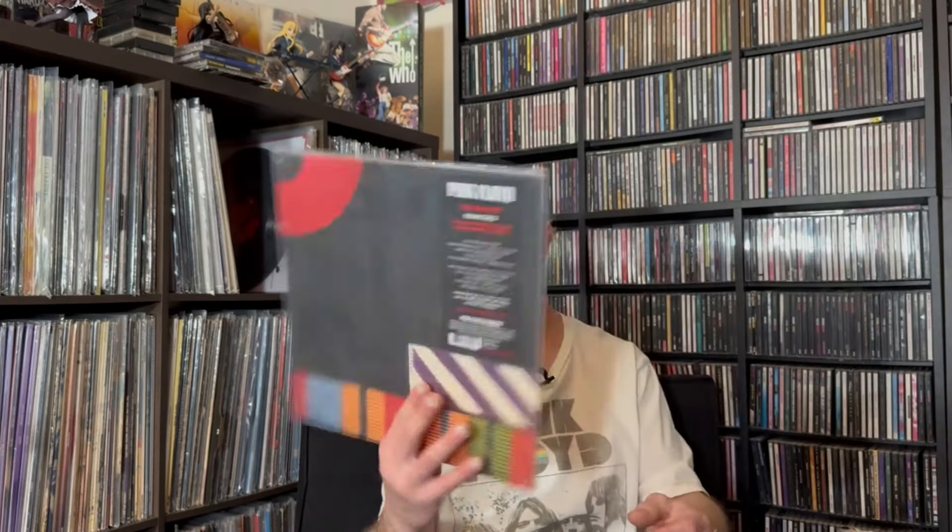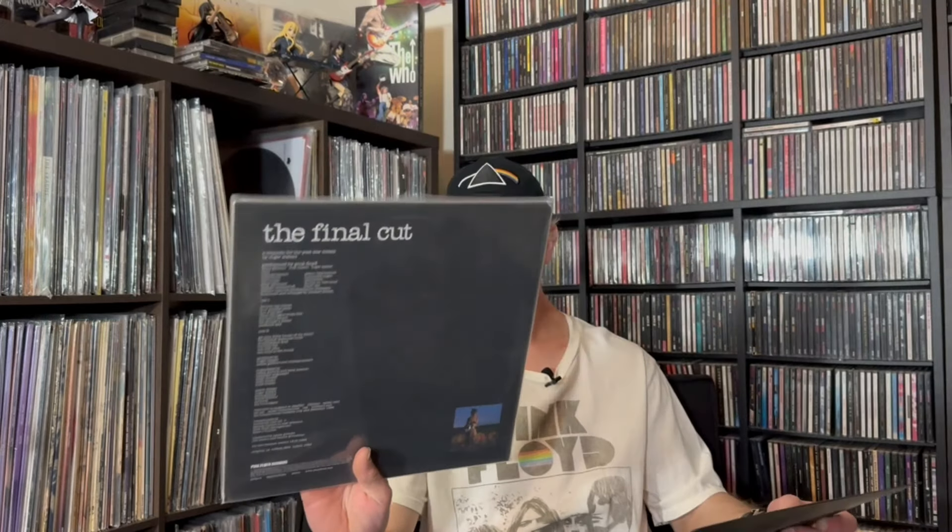Next, we have The Final Cut. Again, remastered. I like this album even though a lot of people dismiss it, saying it's just a bunch of stuff Roger didn't put in The Wall. But I actually like it. There's the hype sticker, there's the back, and again this is on 180 gram vinyl.